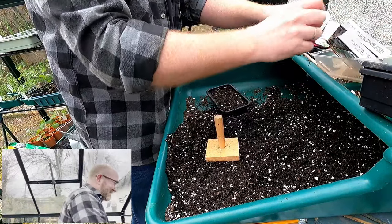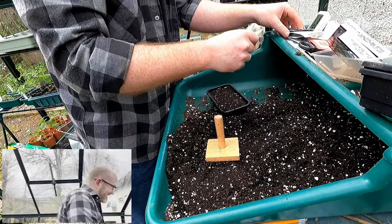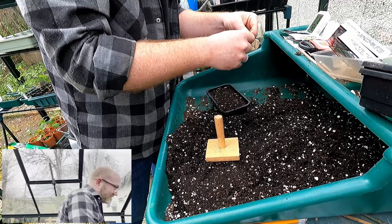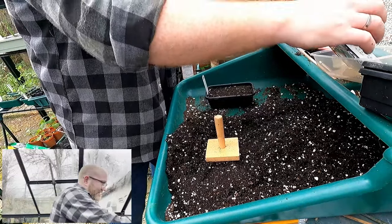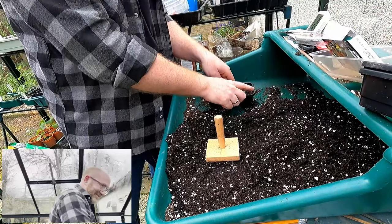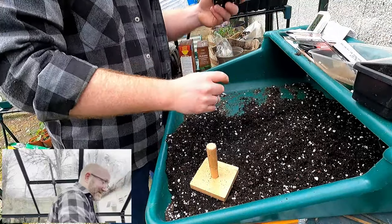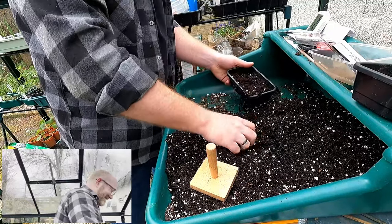I'm getting a bit muddled up — early on I said I was dead prepared with all my labels written out, but I can't find my Brandywine Pink one and I've lost a label somewhere. That's why I'm all muddled — too much chatting to the camera and not enough concentrating on seeds. But I've got another two seed trays left to do, so I know how many I've got and how many I need. Enough of the weather — let's stop moaning about it. It's rubbish and it's going to be rubbish for the next two or three weeks at least.